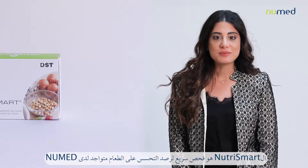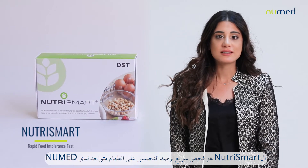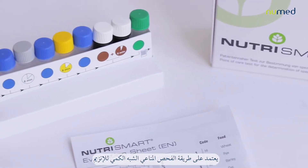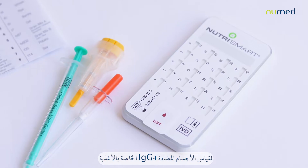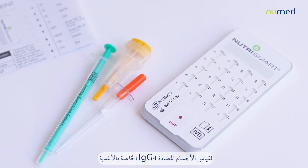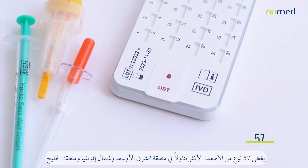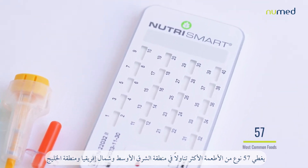Introducing the NutriSmart. The NutriSmart is a food intolerance rapid test offered by Neumann, using the semi-quantitative enzyme immunoassay method for the measurement of food-specific IgG4 antibodies. It covers 57 of the most common foods consumed in the Middle East and Gulf areas.